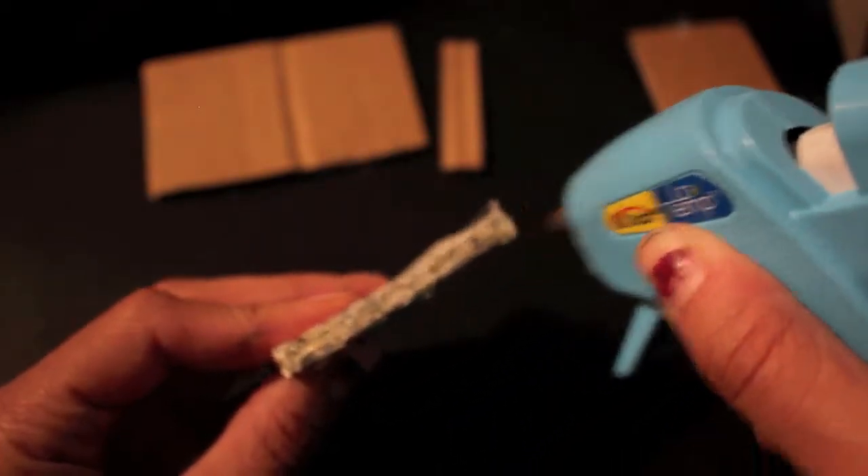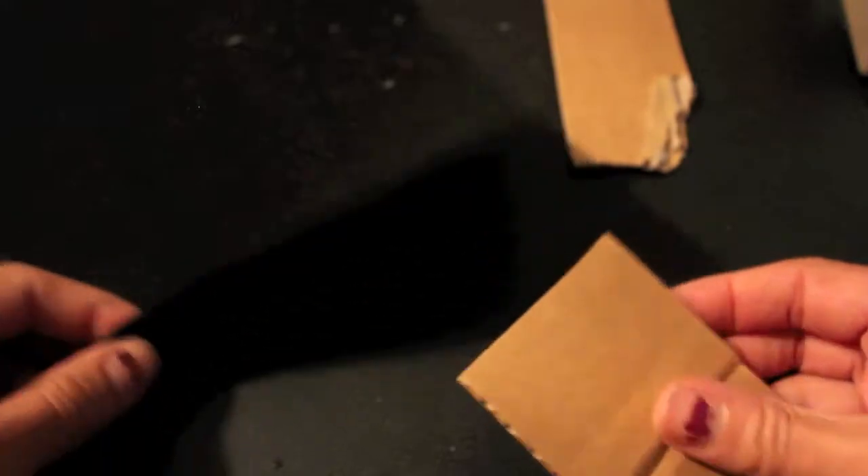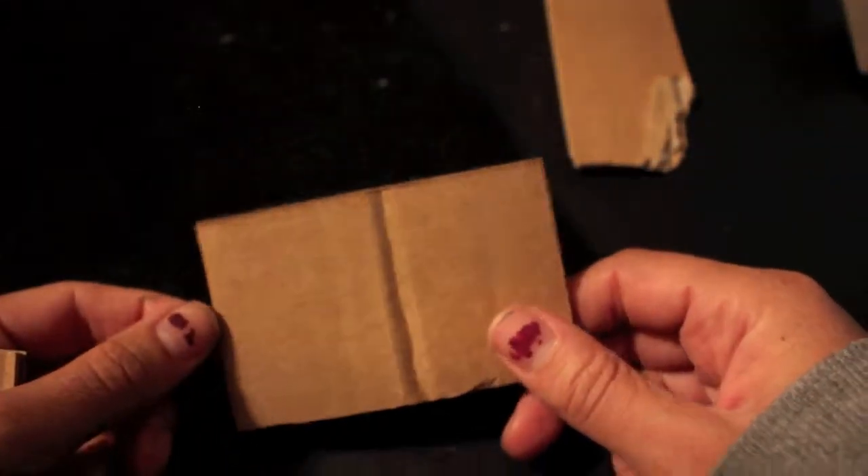We're going to glue the spine side right here. I saw a little trick — you want it to be flat, so you can take another piece of cardboard and flatten out the glue, then do another layer just to be sure and flatten again. While that's drying, we're going to cut out a piece of felt. This is going to be the cover of the book. You can use construction paper, paint the cardboard, or use cloth — whatever you want. I'm going to use this black felt.